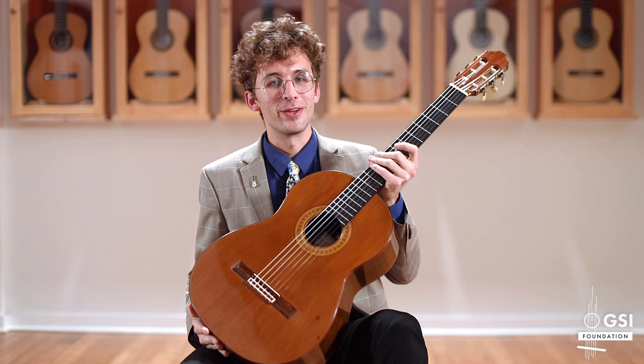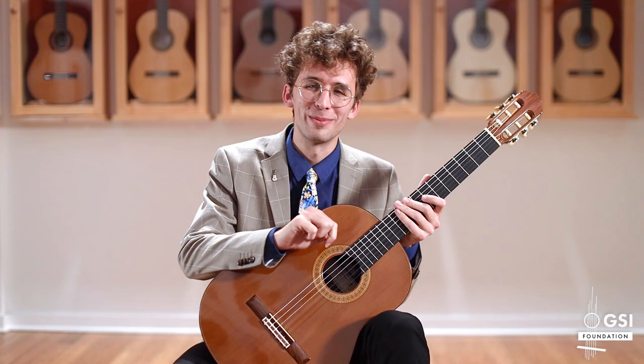Hi, I'm Xeno Miller II, and I'm playing Targa's famous Estudio in E minor on this beautiful guitar. There's a little twist to the piece — let me know if you can catch it with a comment below.